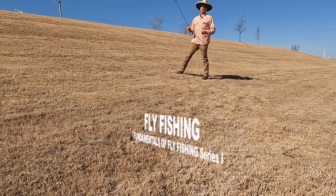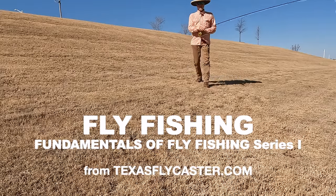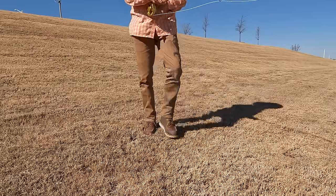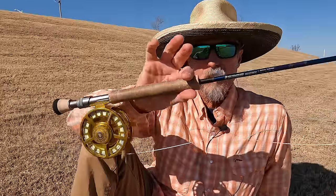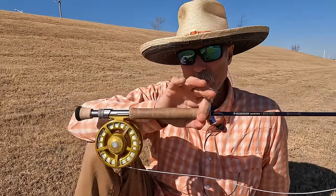Hey guys, welcome to the Patreon fly fishing channel. My name is Shannon, and in this first video series we're going to start at the very beginning of learning how to fly fish, with small lessons on the fly rod, the fly line, the leader, and what they're all about and why they are the way they are.